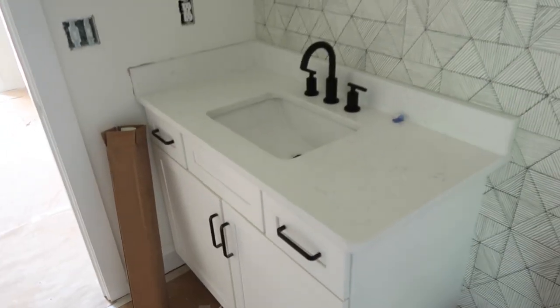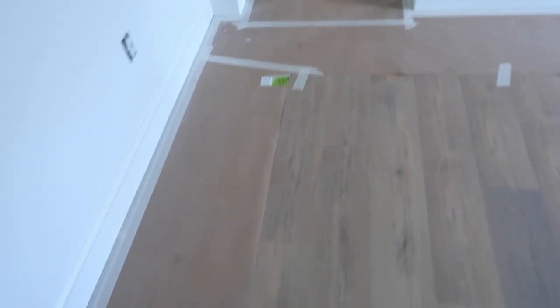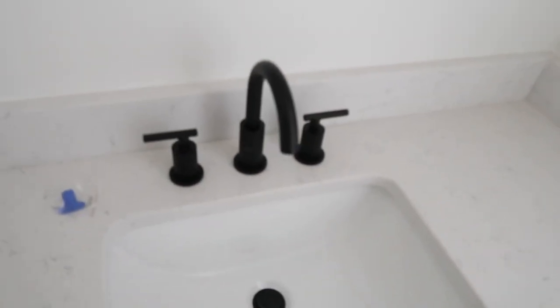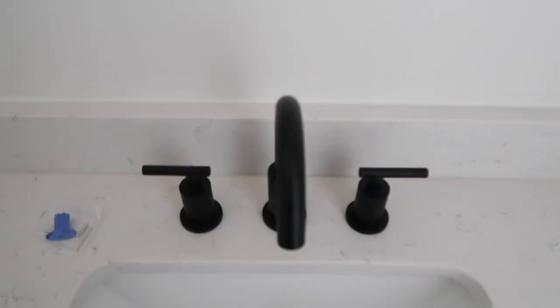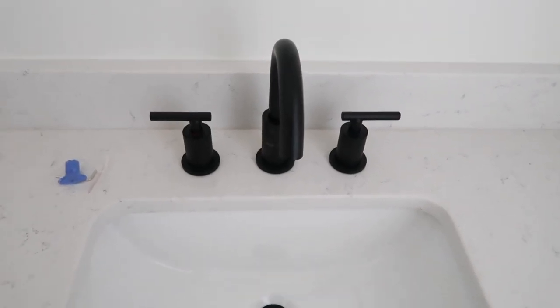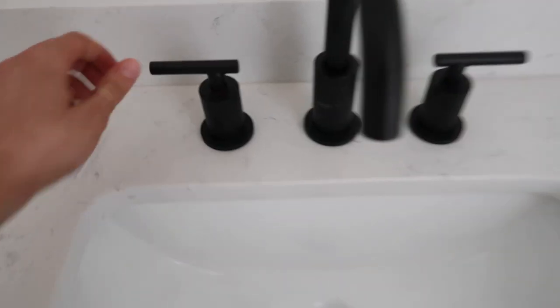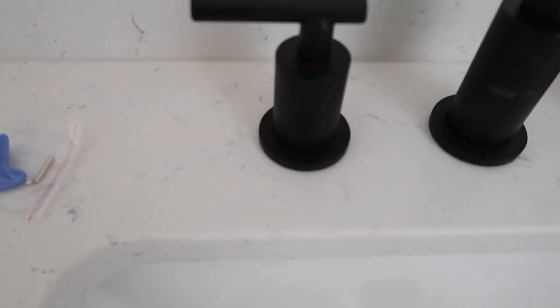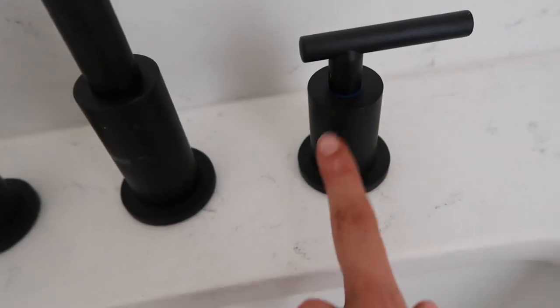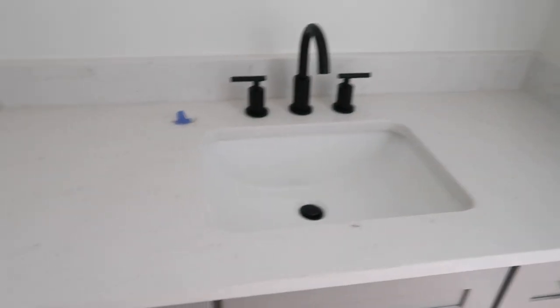Half bath is in, it looks great — gotta find a mirror for that today. Ezra and the baby have their sink faucets in too. We did the same faucets in every single bathroom — I think they're from Wayfair, very simple. You can see a little bit of red on them — hot's on the left, cold's on the right, with little marks. Love, love, love.